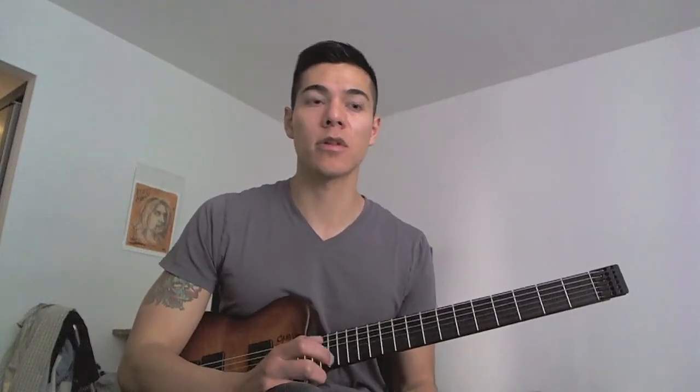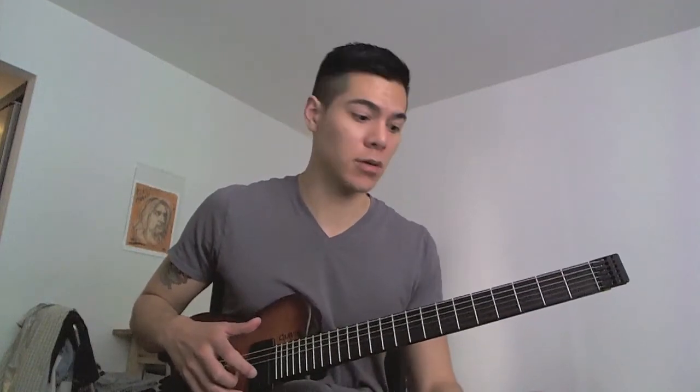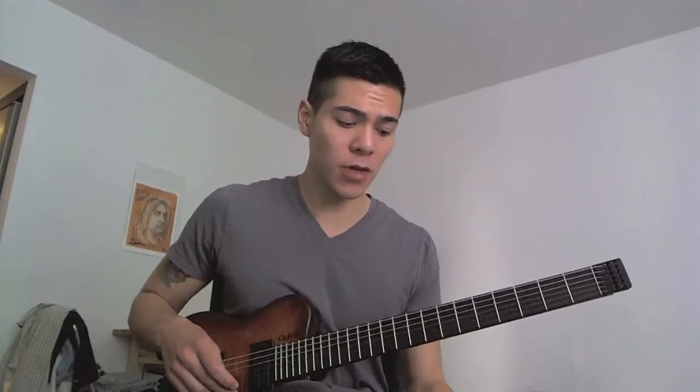I chose the diminished scale because it fits really nicely within the scale, it's comfortable under your fingers, and also because it's a symmetrical scale, you can move this shape up and down the neck. The shape stays the same because of the symmetry, so you can practice it in different areas of the neck.